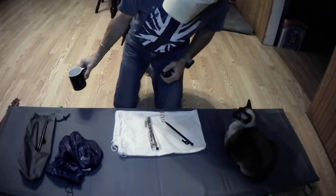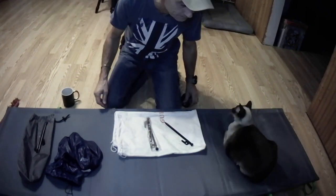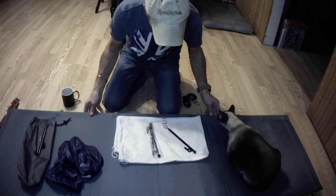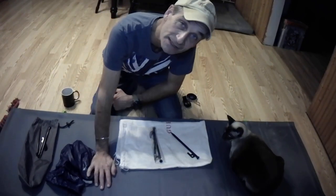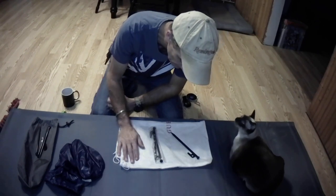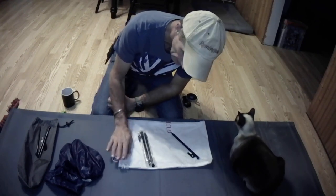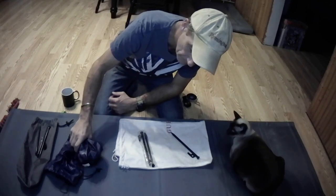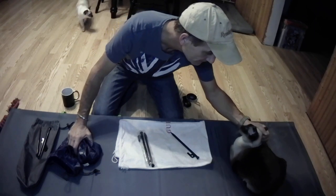Hey guys, I just wanted to share this with you. I was putting away the gear from last night's camp — I was doing the tarp camp in the rain. And I got a helper here today. His name is Carlos.